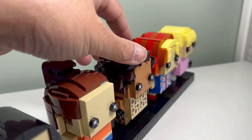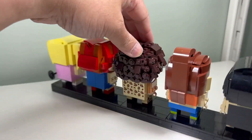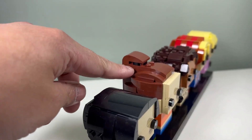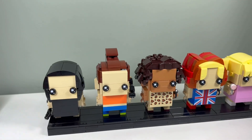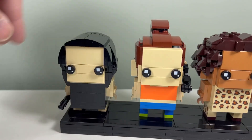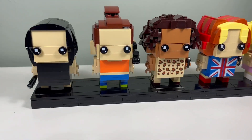I think it looks better. I like the way they did Scary Spice — Mel B's hair. It's pretty cool, nice and curly looking, random, just big — I like that, it's cool. I like how they did the ponytail for Sporty Spice, Melanie, with the black there. I don't like Posh Spice so much — she looks like Snape from Harry Potter.